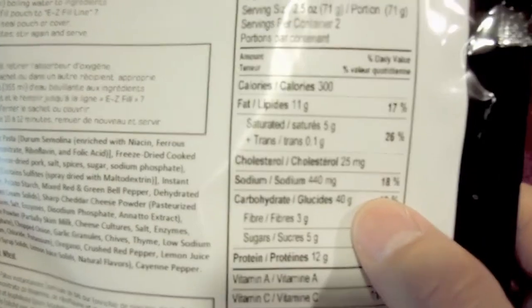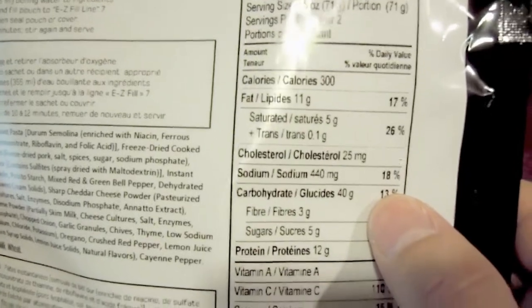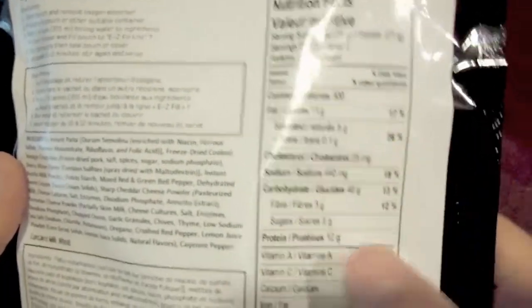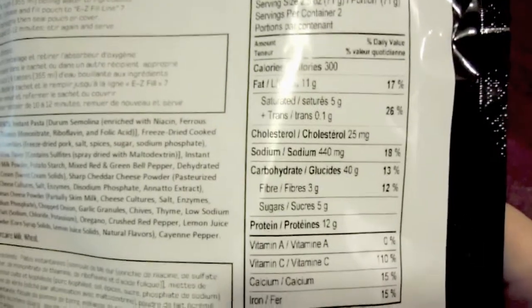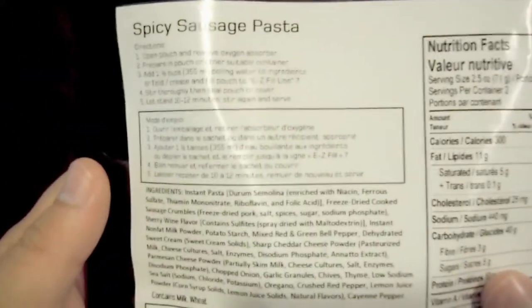440 milligrams of sodium per serving, so this one has a little bit less sodium than some of the other ones. Obviously doubling it increases that, but it's still quite a bit less than the other one had, if I remember correctly. There's a good healthy amount of vitamin C too. Anyway, this one should be kind of interesting.